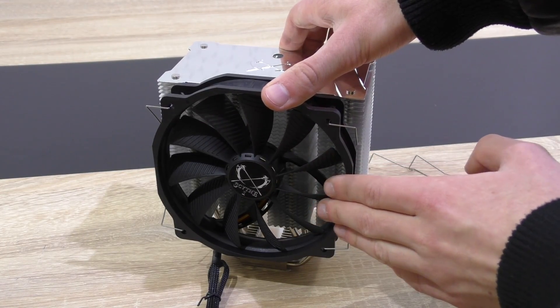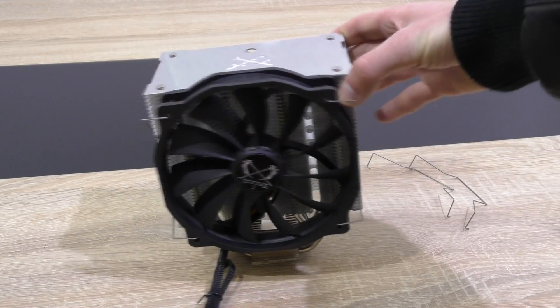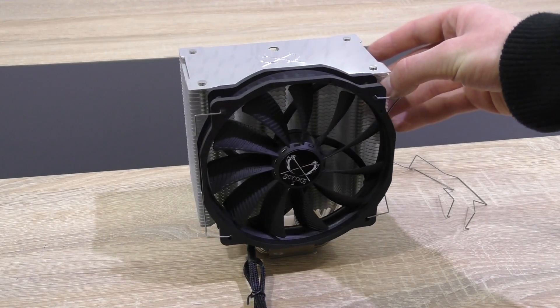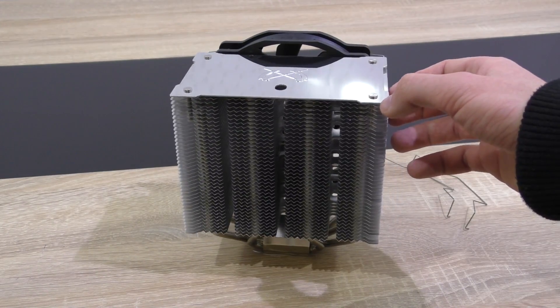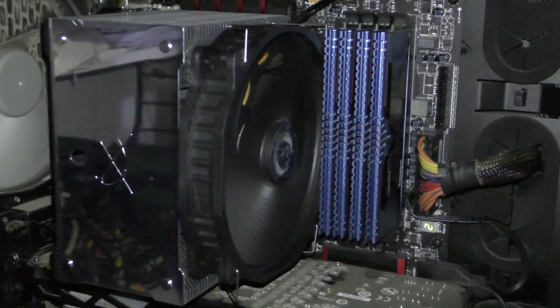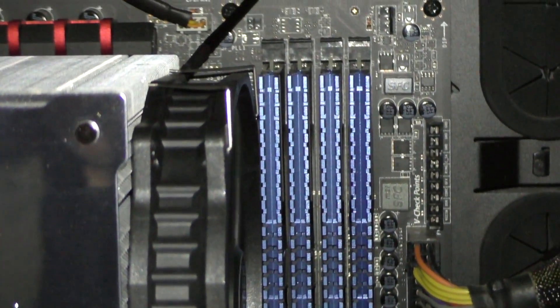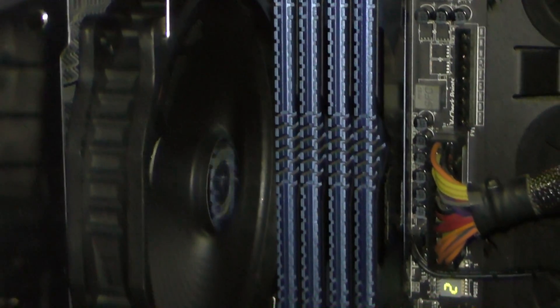It's a beautiful CPU cooler once the fan is mounted onto the heatsink. So let's check out how the Mugen Max actually performs on my hot running overclocked Intel i7 4770K. And before I forget, the Scythe Mugen Max does not interfere with memory at all — that's very rare in air CPU coolers. And still, you can install two fans without any problems at all.